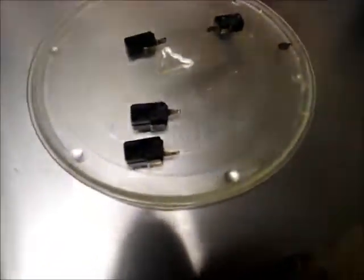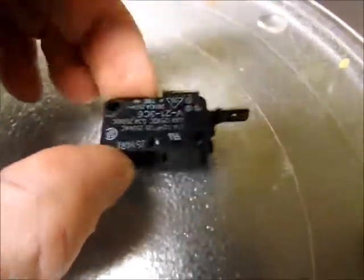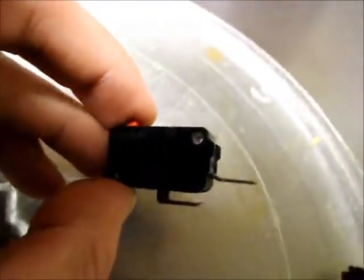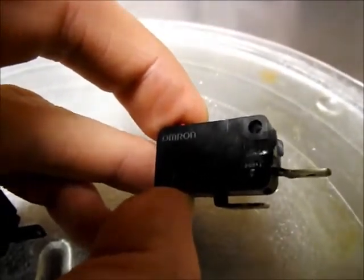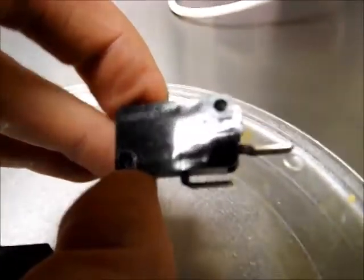The devices in question are the Hummel microswitch. Let's see if I can get a close-up. They can take the form of... it tells you there on the label. They are normally closed and normally open, and that diagram tells you whether it's normally closed or normally open.